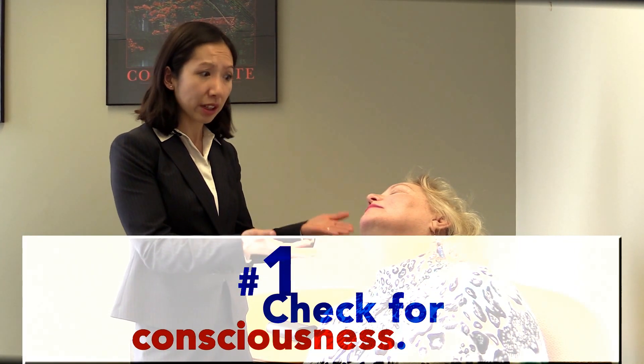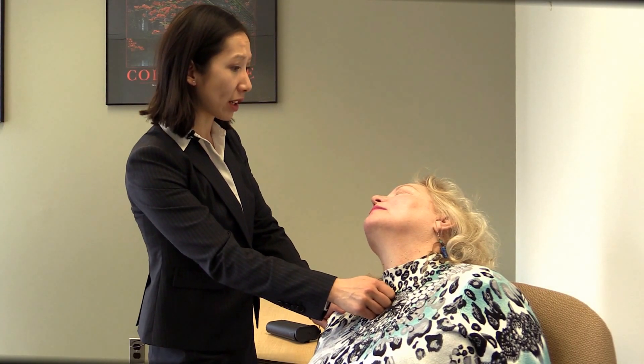Five steps to using naloxone, which is something that each of us can do today. First, you see that the person in front of you is unresponsive. You suspect that this patient may have a history of overdose or they're unresponsive in some way. Step number one is to shout, "Hey, are you awake? Ma'am, are you awake?" And also to rub the chest and see if there's any response.